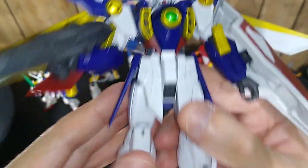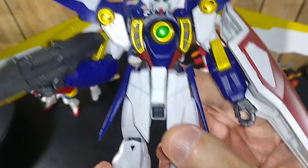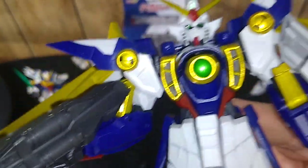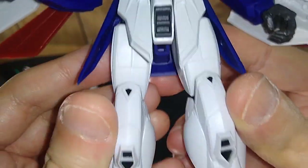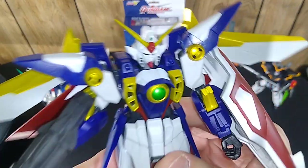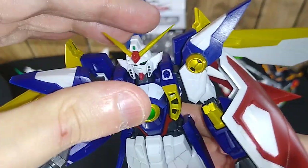This figure has some panel lining detailing on it, unlike the others. There's gold, little black down there in the gold emblems on the epaulets, as well as down on the knees there's a little panel lining. That's pretty cool. As far as paint applications go, this is quite nice.